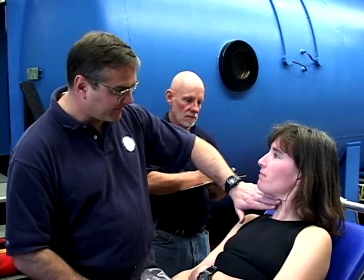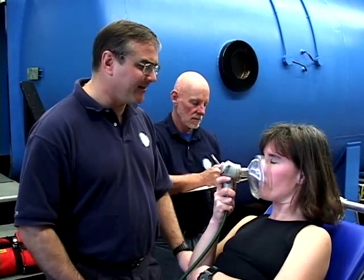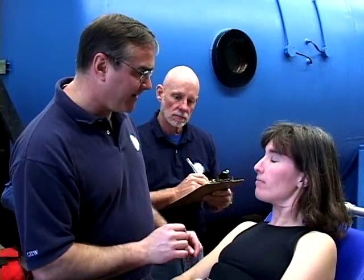Look at the diver's face. Have them smile and make sure their face responds equally on both sides. When they stick their tongue out, it should protrude straight out of their mouth. When they swallow, watch for the movement of their Adam's apple.